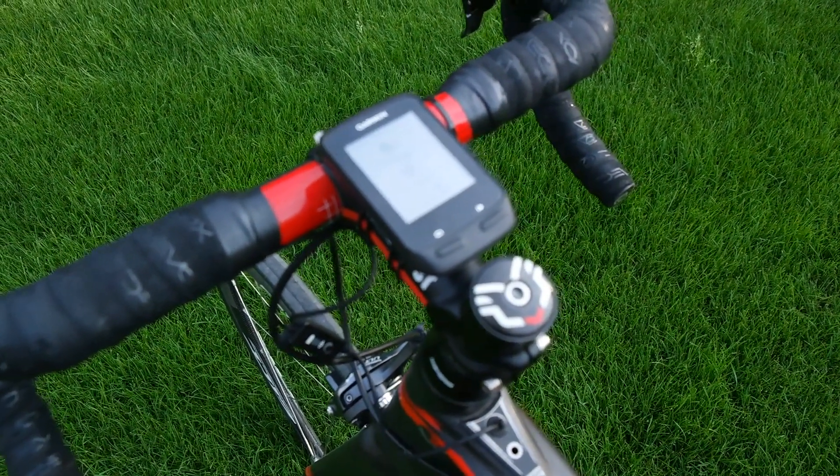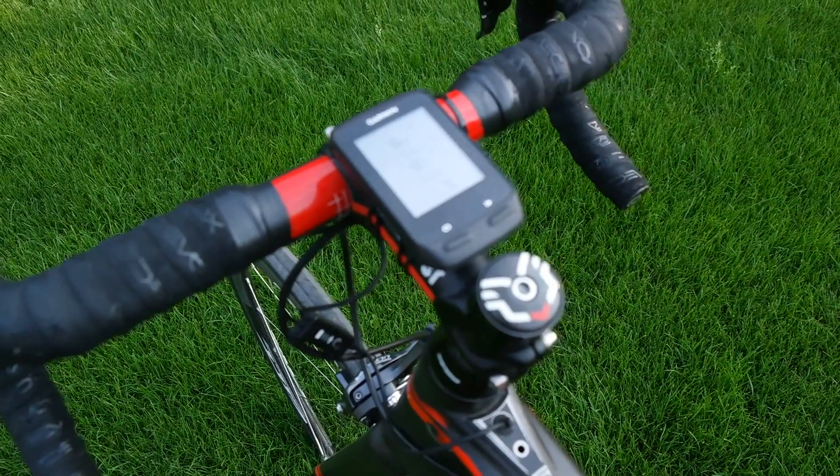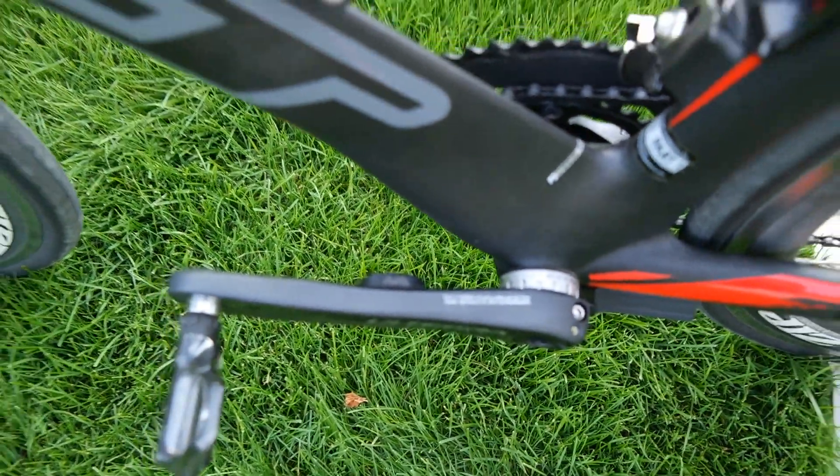Hey guys, Apple Lee. Hope you're all having a fantastic day. This is going to be a really quick video showing you how to do a zero offset calibration of the 4i Precision Power Meter, which you can see on the inside of the crank there.